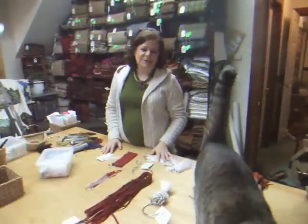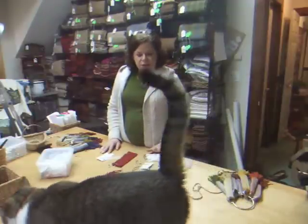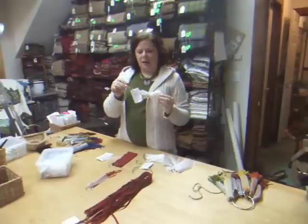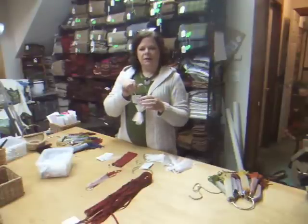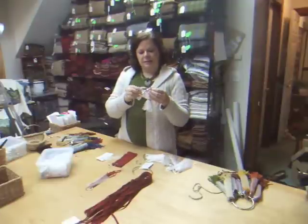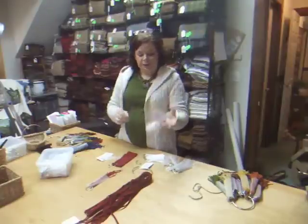Hi, I'm Cindy Gay and welcome to another rug hooking moment. Today I'm going to talk about my strip sorters and this is how they come when you buy them. They are a set of 15 rings — three sets of five attached to a three-inch ring.